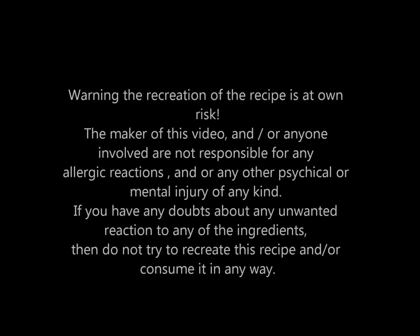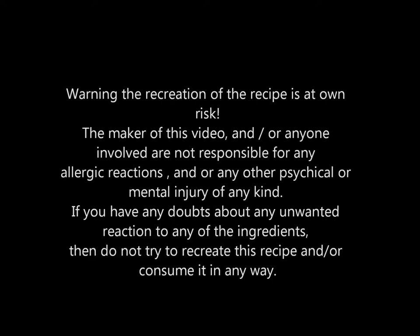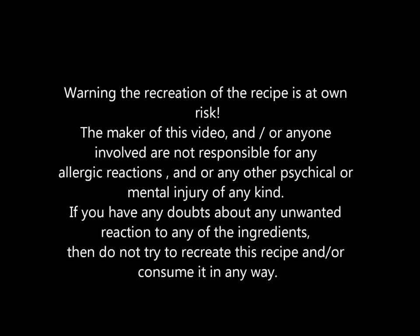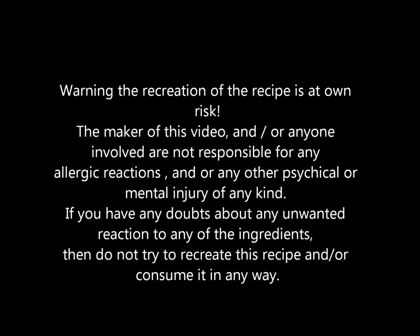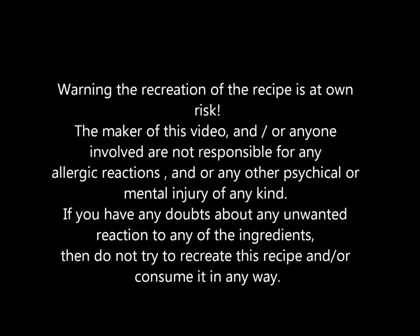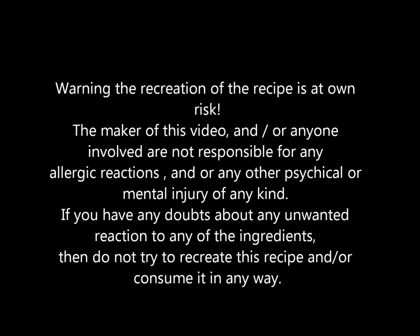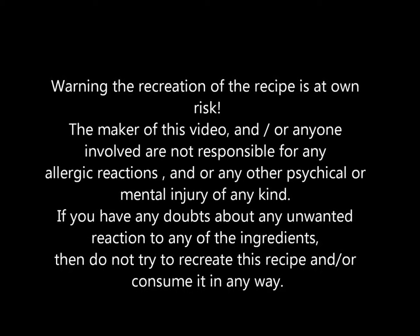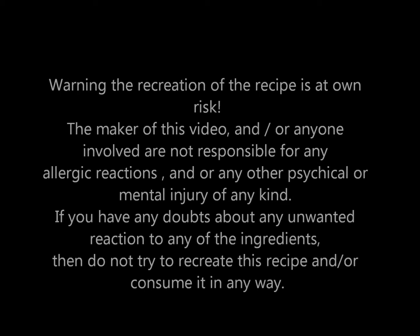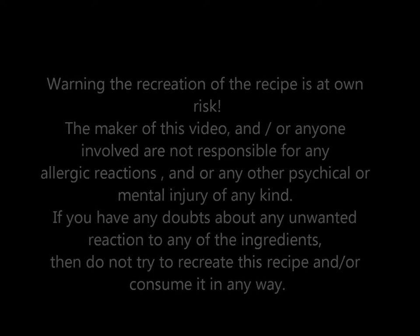Recreation of this recipe is at your own risk. The maker of this video and anyone involved are not responsible for any allergic reactions and or any physical or mental injury of any kind. If you have any doubts about any unwanted reaction to any of the ingredients, then do not try to recreate this recipe or consume it in any way.